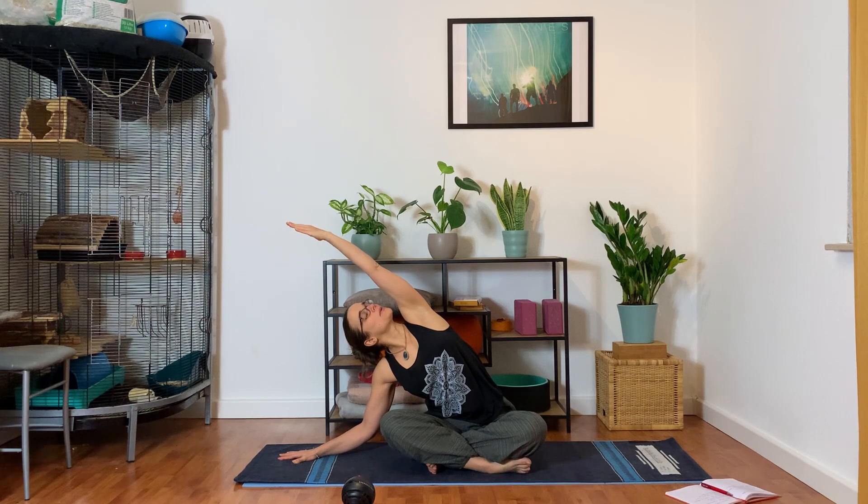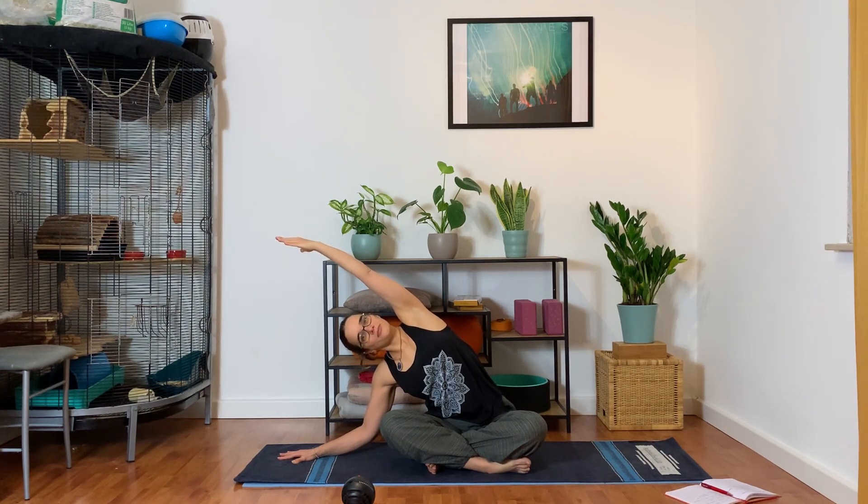Right here, you can gaze up towards your hand or gaze down — feeling what's best for your neck today. Keep both hips heavy. Then come back up, keep your right arm up, and use your hand to hold the left side of your face. Let your head drop towards the right, keeping your other hand on the floor pressing away so your shoulder draws down.